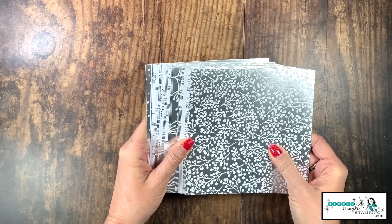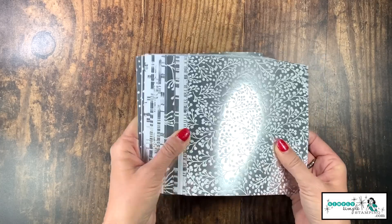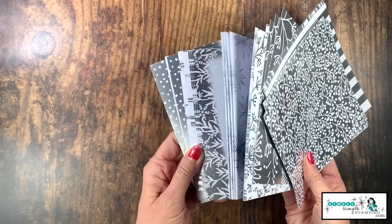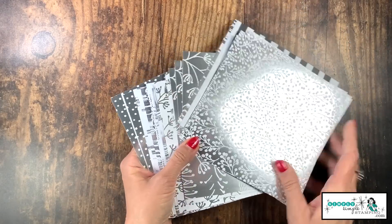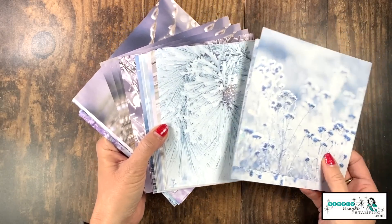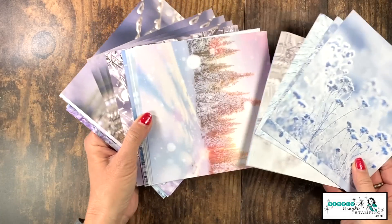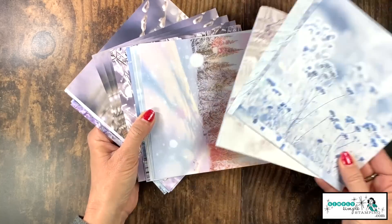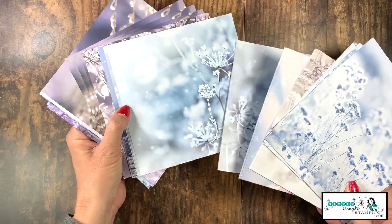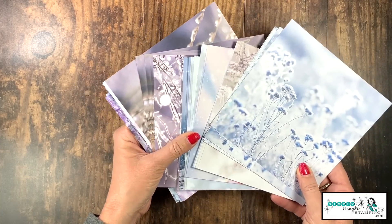The star of the show is the Feels Like Frost Specialty Designer Series paper. I hope you can see all that gorgeous silver metallic. It is double-sided and beautifully double-sided — it just about breaks my heart to have to choose which side to work on. The cards I'm going to create today, you're going to be able to do with several different designs. Most of them, honestly, it's going to work great.